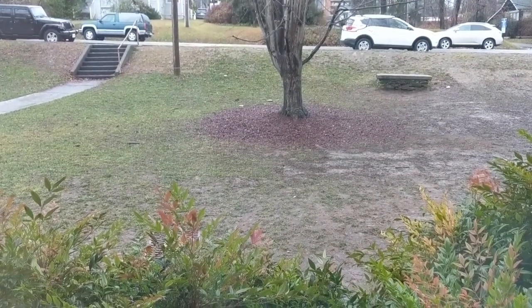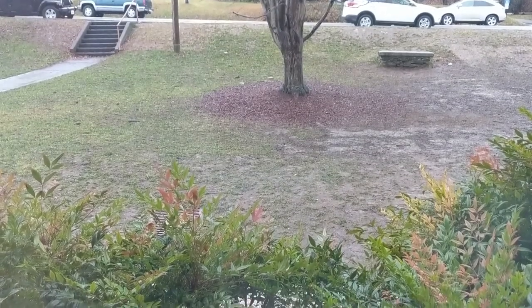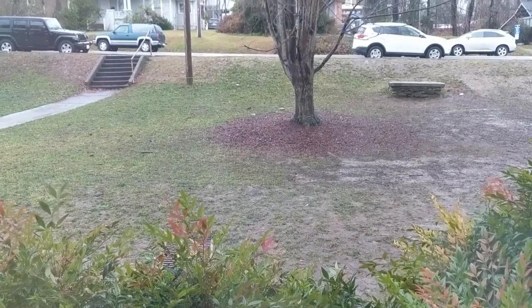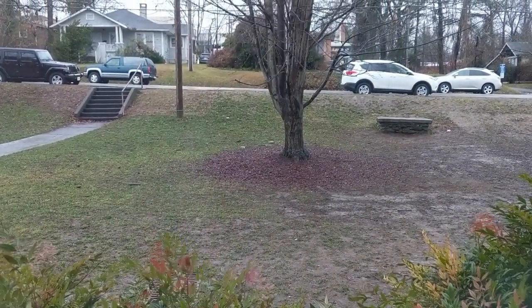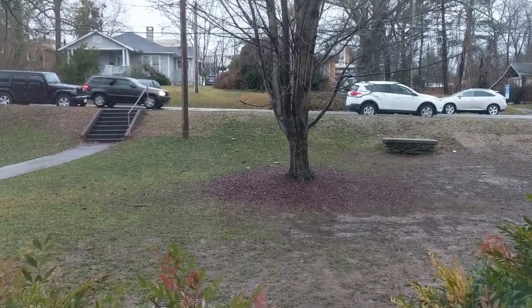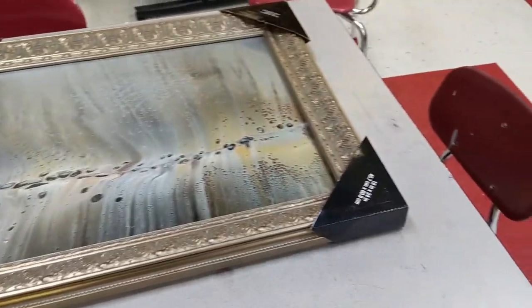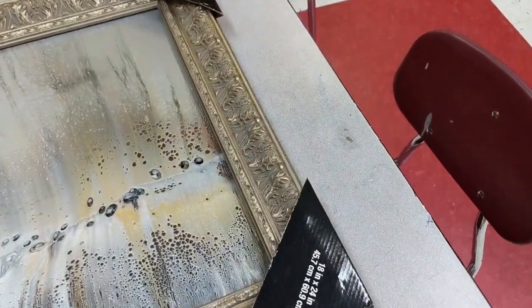It's been super rainy and dark here lately. That's why I haven't been able to take this painting outside and get a good finish shot in natural light. But check this out.